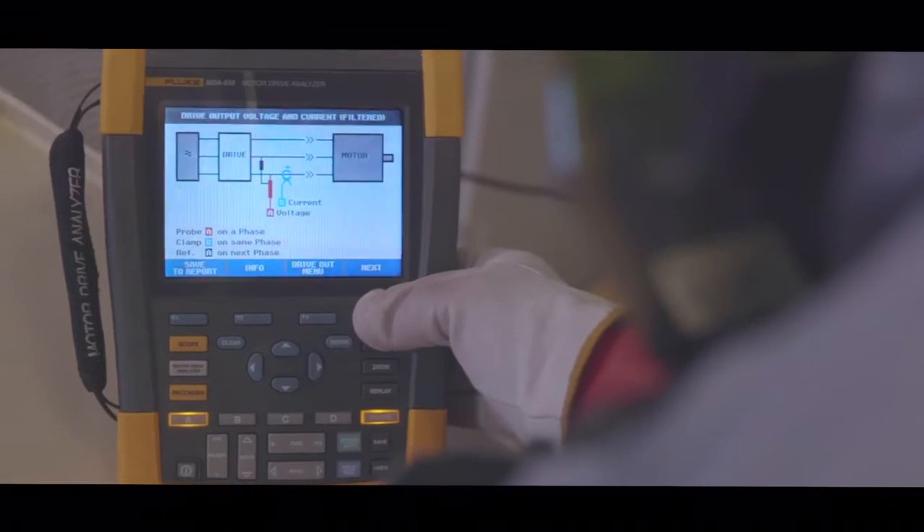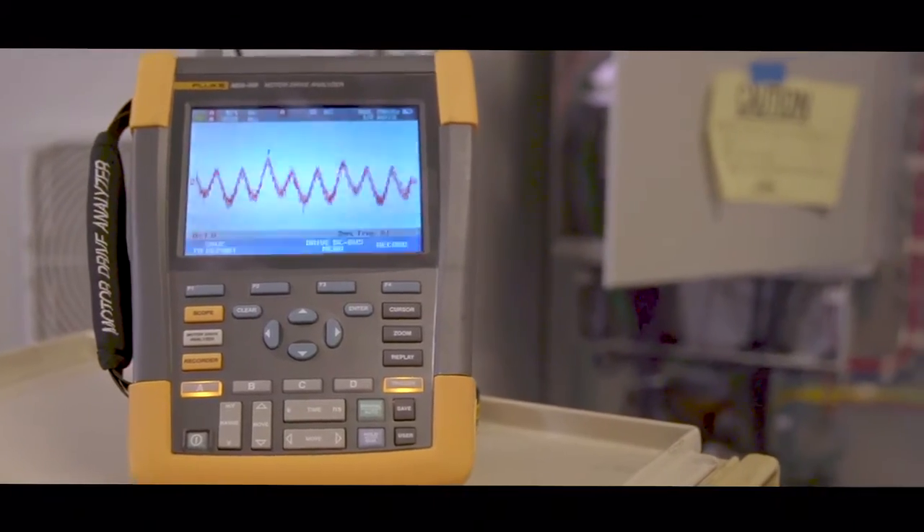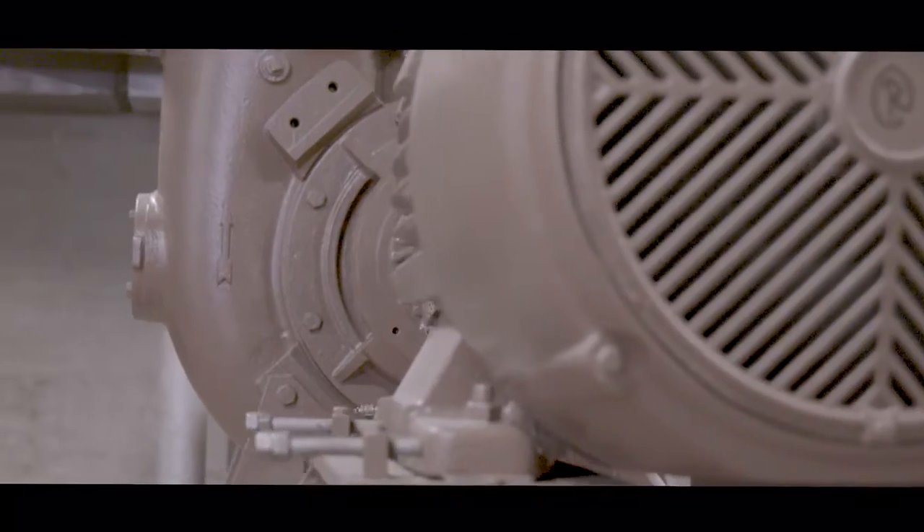The biggest challenge we face is that we have several different types of drives here at the plant. It didn't take me very long to get familiar with how to operate it. It's easy to hook up — it gives you the directions on how you need to hook it up right there on the screen for each test, and you can save a report and capture every screen that you're in. It gives you some good data on both the drive and the motor.